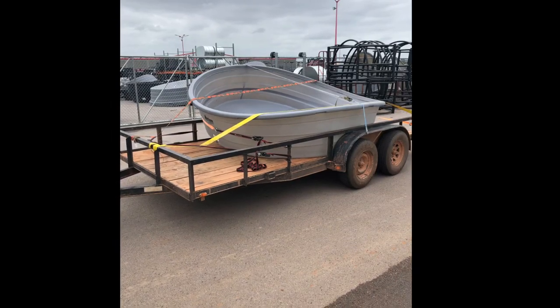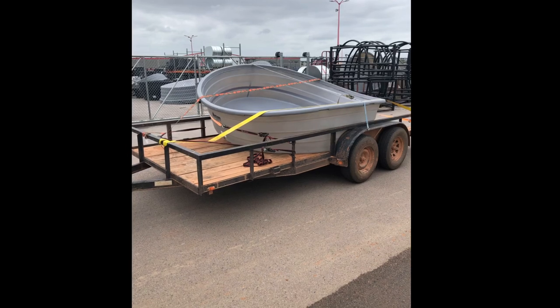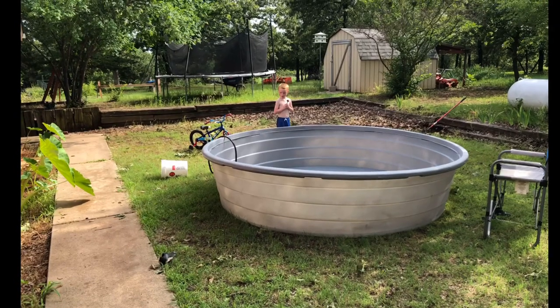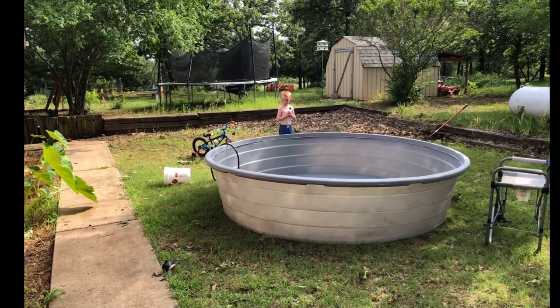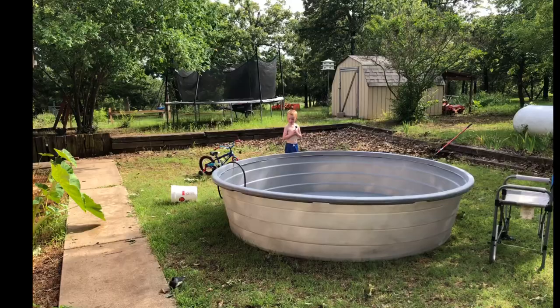The first thing we had to do was to find the right size stock tank. We found one in Shawnee at Atwoods — a 10-foot stock tank with 28-inch walls. It holds about 1,150 gallons. We went over to Shawnee, picked it up, secured it, and brought it back to the house.